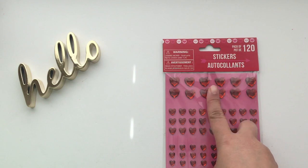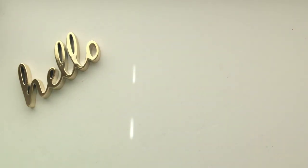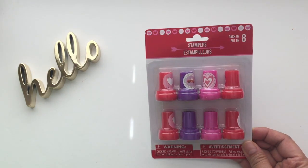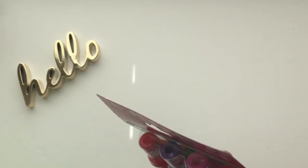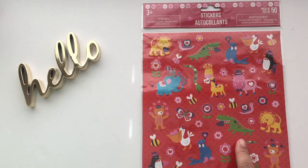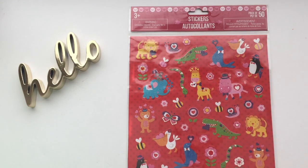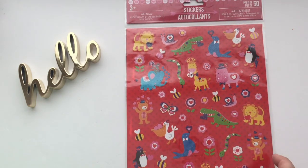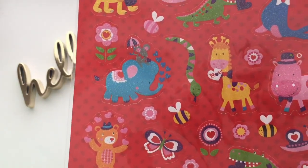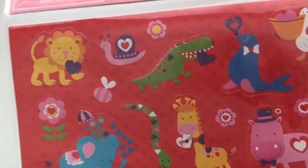There are 120 in different sizes of hearts, and again these are stickers. I also purchased stampers — a pack of eight. And here's a pack of 50: look, it's an alligator, elephant, seal, giraffe, and there's a hippo. So these are zoo or jungle animals. Very cute. There are some insects too, like bees and butterflies, and there's a stork and a penguin as well.